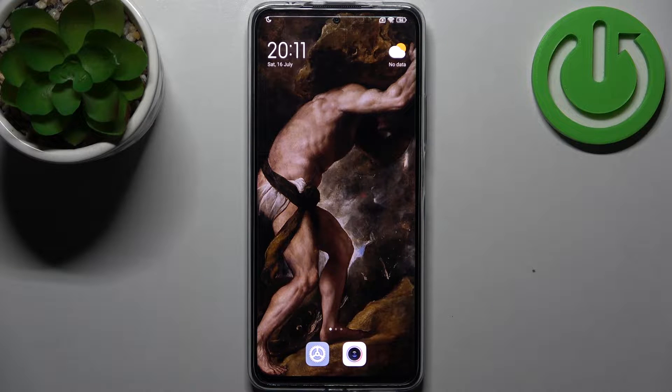Here I have the Xiaomi Redmi Note 11 Pro Plus, and today I'm going to show you how to scan QR codes on this device.